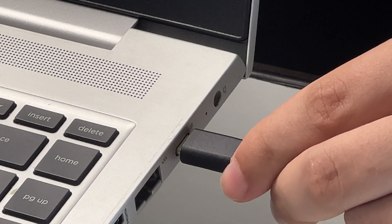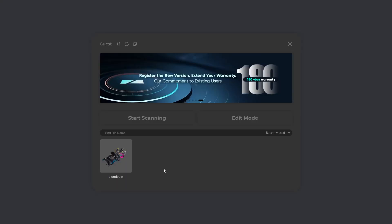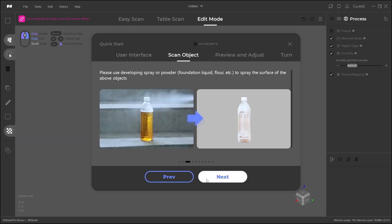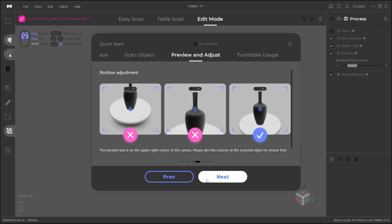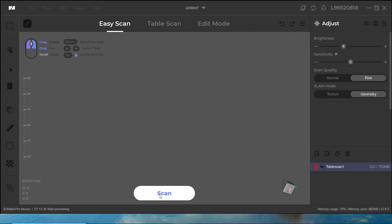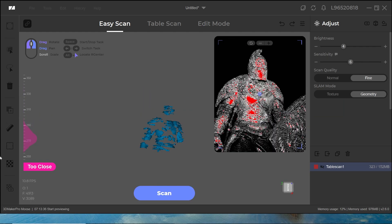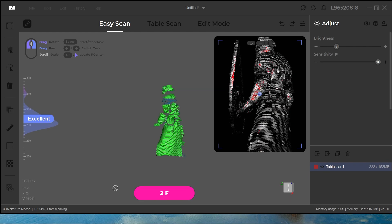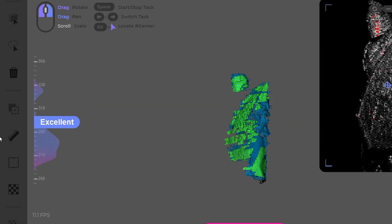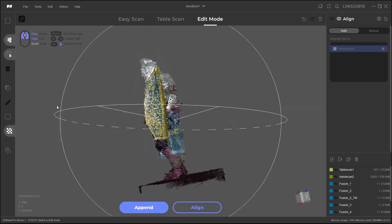To start scanning, hook your scanner up using the included Type-C cable, and wait until you see the indicator light up. Then fire up JM Studio and choose Easy Scan. The first panel shows you exactly the best practices when scanning and acts as a mini tutorial to get familiar with the interface. If you want to jump straight to action, click Easy Scan, point the scanner at your object — preferably on the turntable — and hit Scan. Make sure the distance indicator on the left is in the blue area, scan all angles of your object, and then hit Stop. That's it — nice and easy.